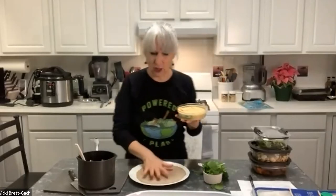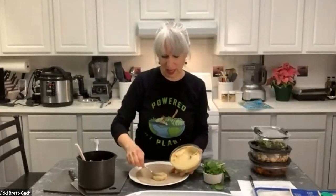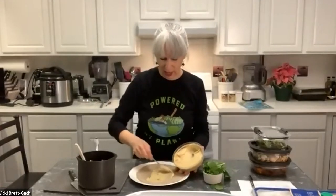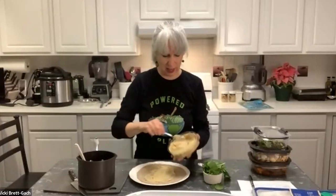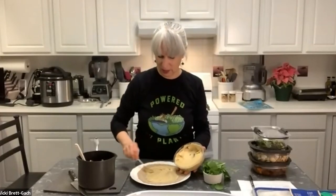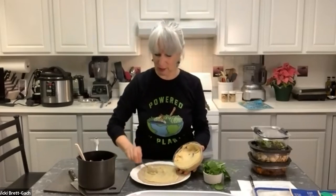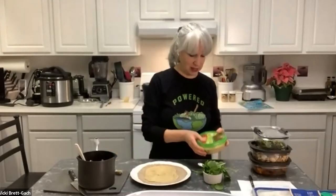I like to use hummus as the 'glue' to get everything adhering to the base. I'm using an oil-free hummus, but any hummus works, or you could use non-dairy cream cheese or a bean spread like refried beans. I think hummus works really nicely. You could add seasoning like mustard or hot sauce, but I think it's great as is. I'm just putting a layer of hummus on the wrap without measuring.